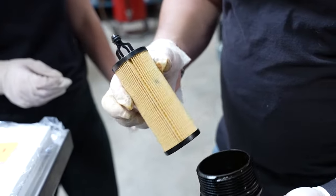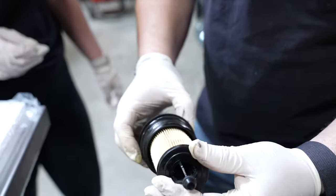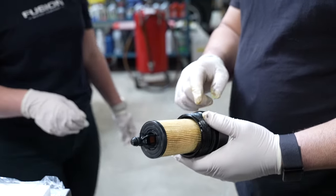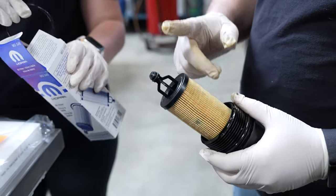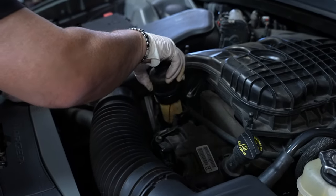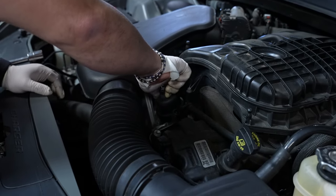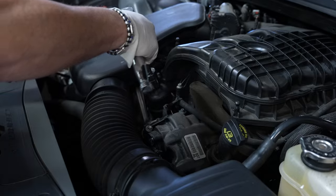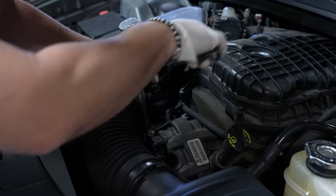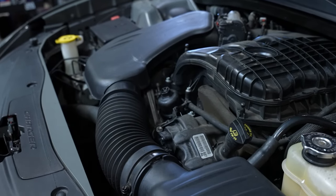Put the new filter cartridge in and make sure it slides in all the way, then put the cap back on. Make sure the O-ring is in there and use a good quality filter — because if it's shorter or doesn't have the right fitment, you may starve the engine for oil. Hand-tighten it and just snug it up. You don't have to kill it — that's done.